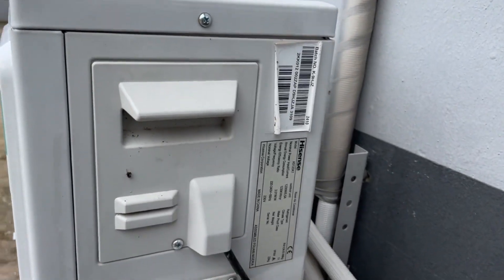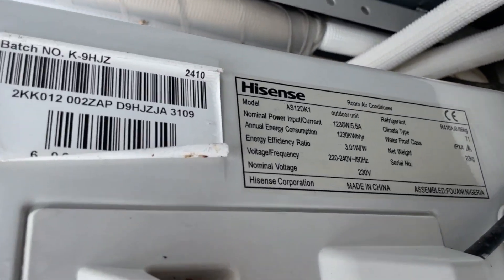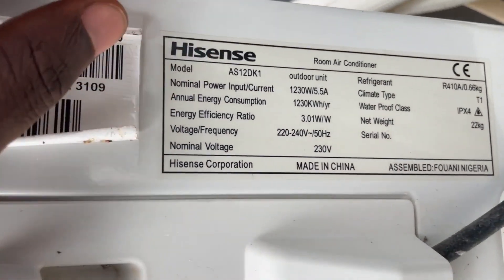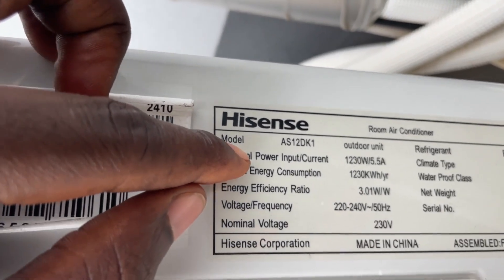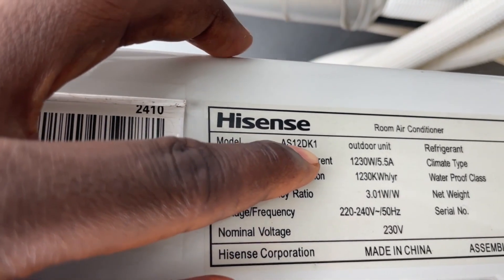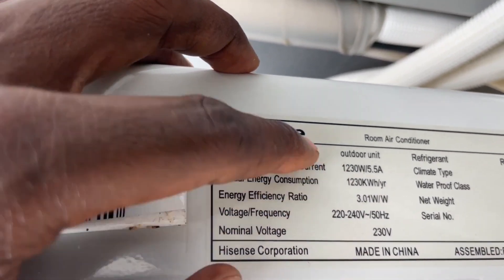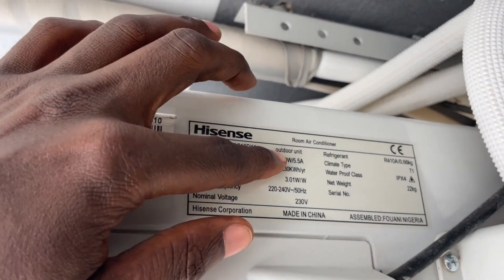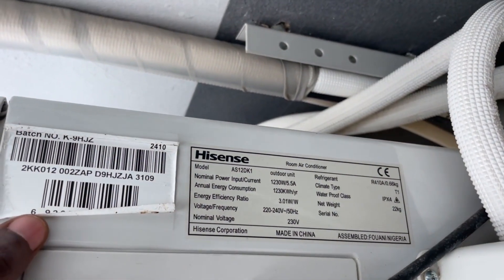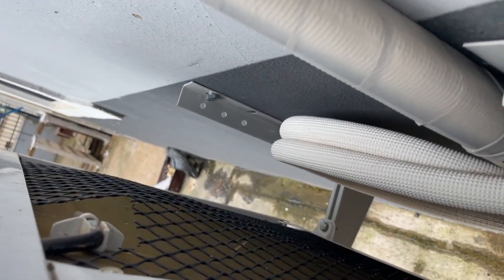Now for the energy consumption, right here is the specification. You can see that the nominal power input — this AC needs 1,230 watts of energy for it to function. For non-inverter AC, it contains a bigger wattage, which means it consumes more watts, unlike inverter AC.